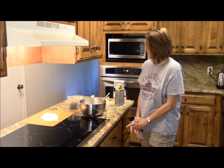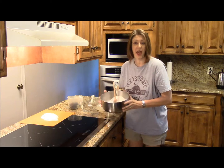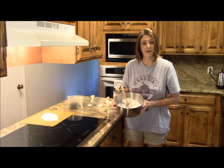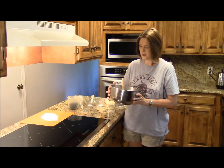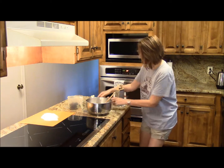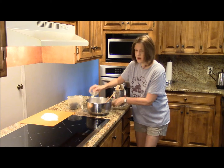To start off, I have two and a half cups of all-purpose flour, two teaspoons of baking powder, and about a teaspoon of salt. I'm going to go ahead and mix those in there.